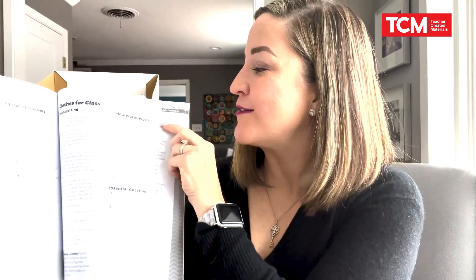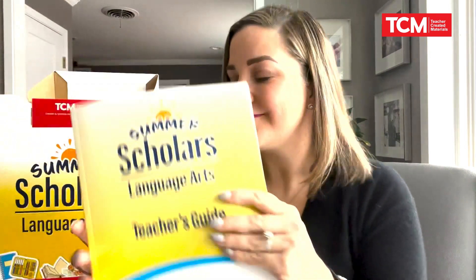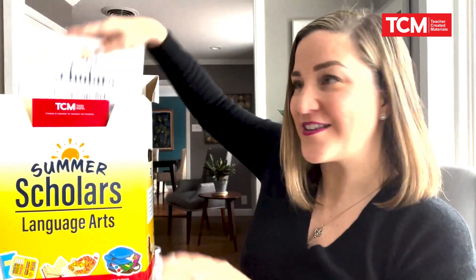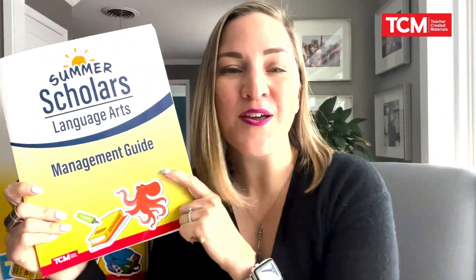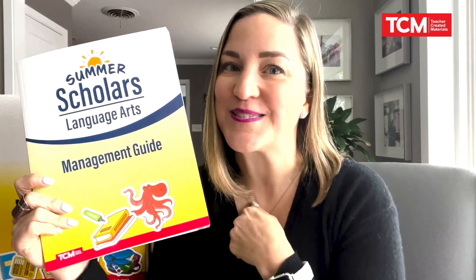The lesson plans are easy to follow. You can see time boundaries and suggestions for which groups of students would work through these lessons. Everything is straightforward, even down to telling you when to rotate the groups. In addition to the teacher's guide, you'll also see a management guide, which comes with pacing options to help make this fit your specific summer school needs.